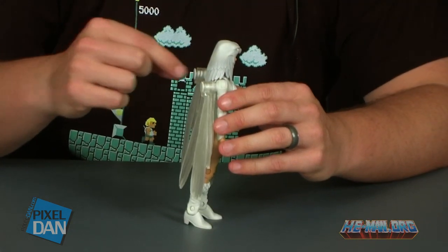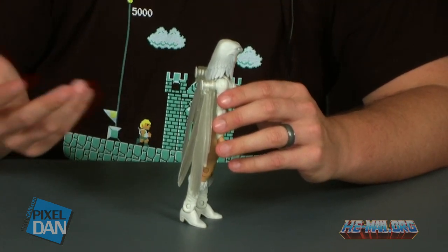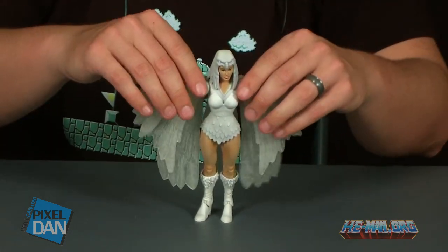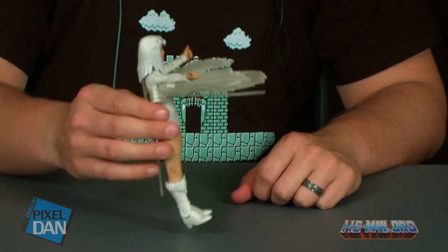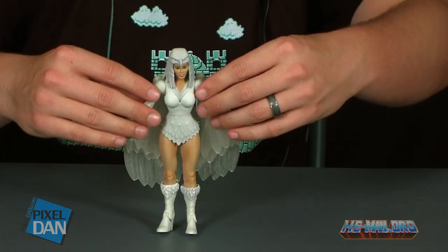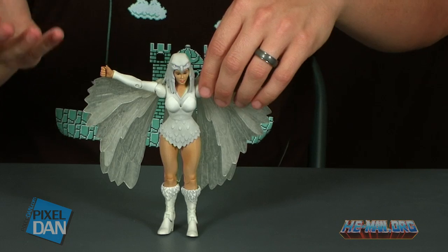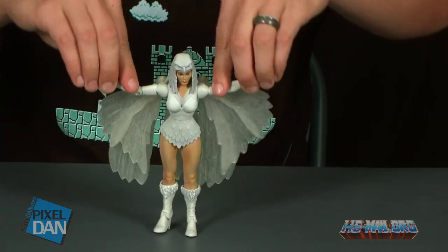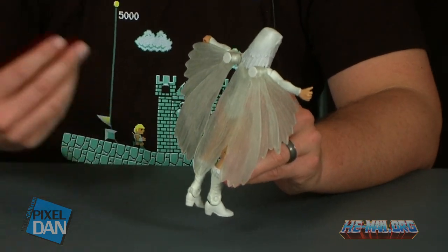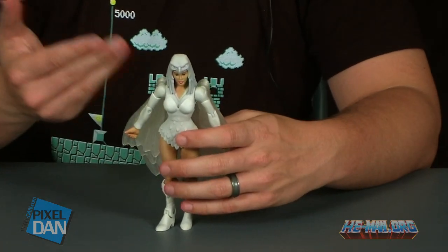If you've already got the standard Sorceress action figure, everything here is not going to be anything new. The figure is exactly the same, which means she has the exact same wing action feature. She's got these very large spools sticking off of her back, attached to the back of her shoulder. It's just not very appealing and doesn't look too great. Since those wings are stuck to her back, when you move her arms forward, the wings come forward with her arms. On the positive side, when you lift her arms up, the wings come up with them, so you get that really cool wing-spreading pose. It is a pretty impressive action feature, but we're stuck with those really big drums on the back of the shoulder, which really limits the poses because of the way it blocks articulation.